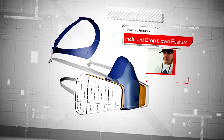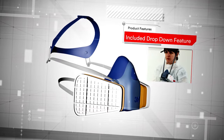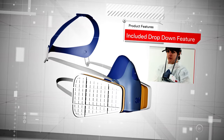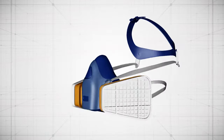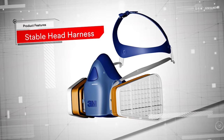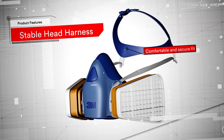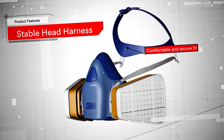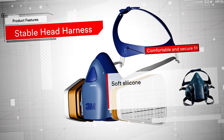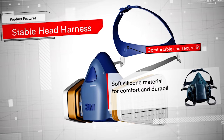And we haven't forgotten about those all-important work breaks. The 7500 series masks include an easy-to-use drop-down feature for added convenience and comfort between jobs. The head harness has been designed to provide a stable fit, good adjustability and to work well with 3M head protection, supporting that often-mentioned challenge of finding PPE that works together. And all masks incorporate soft silicone material for added comfort and durability.